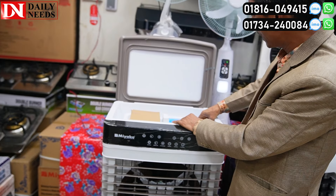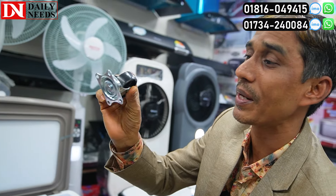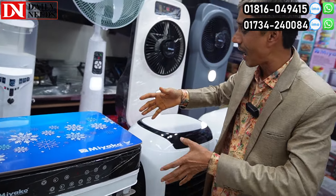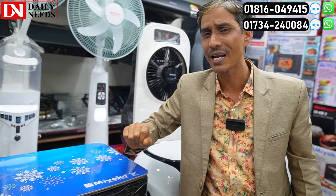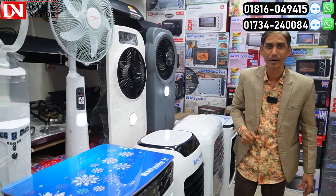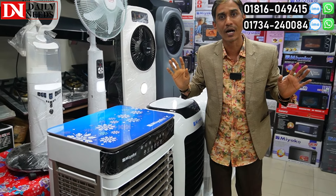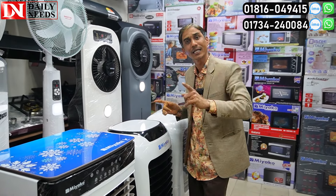You can see the air cooler. The air cooler is cold. I am going to give you the air cooler. What do you do with the air cooler? You can see the air cooler is cold. The air cooler will give you cold air.